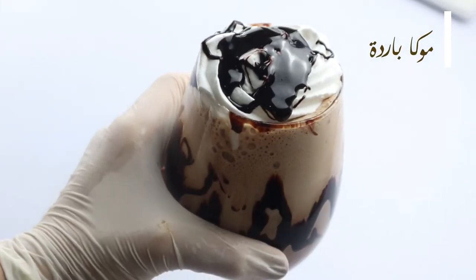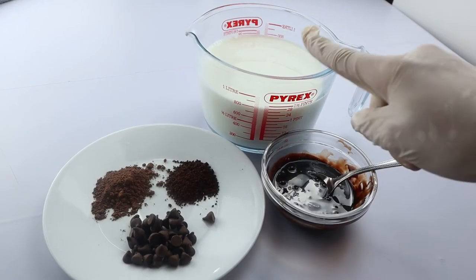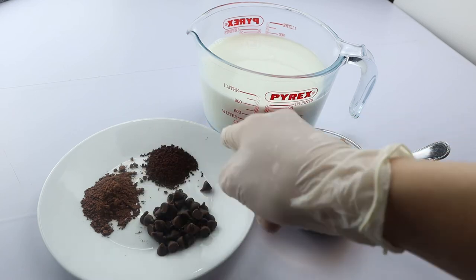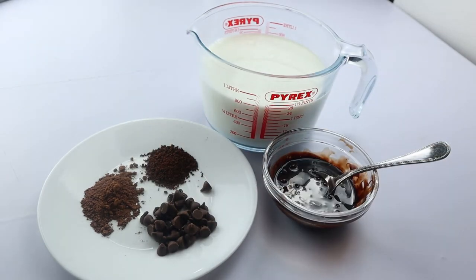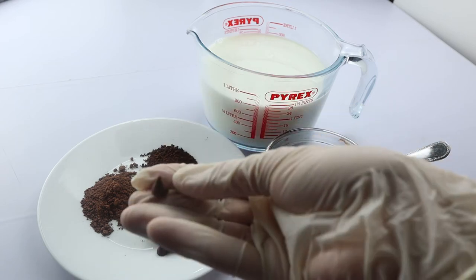Now for the iced mocha, I'm going to need whole milk, cocoa powder, instant coffee, and some chocolate. You can use just cocoa powder or just chocolate if you want, but I like the mixture between chocolate and cocoa powder.